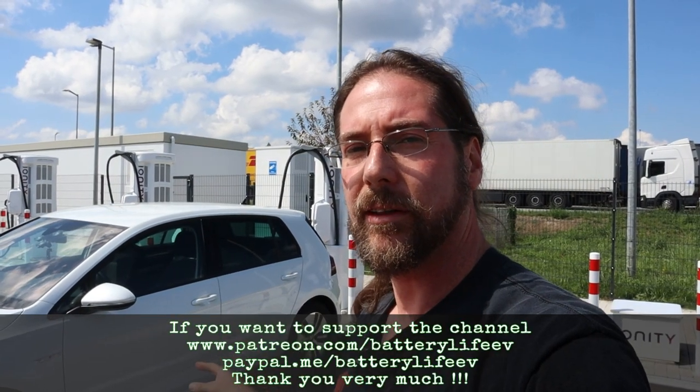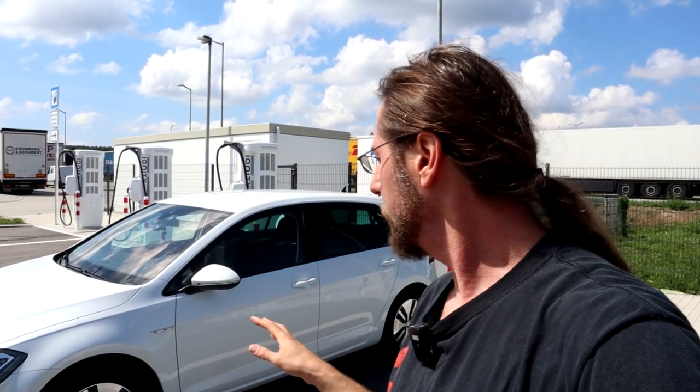Hello everyone, thanks for hanging out with me. Here I have the Volkswagen e-Golf. This is a press car — I got it from Volkswagen for two weeks, and so far it's been really nice.